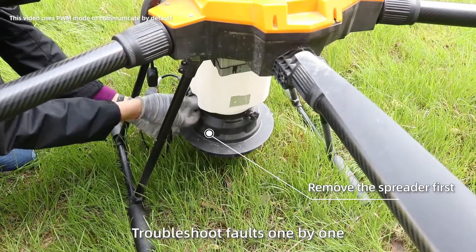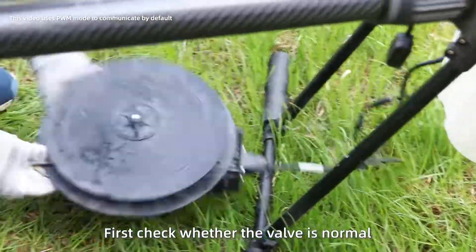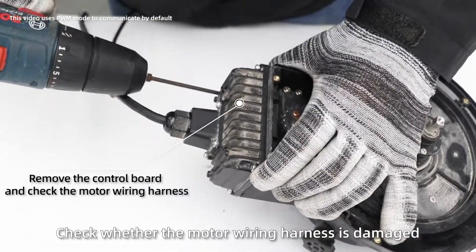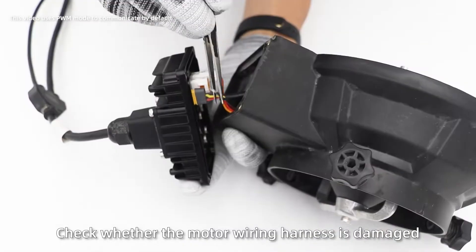Troubleshoot faults one by one. First, check whether the valve is normal. If the valve opens and closes normally, check whether the motor wiring harness has any damage.